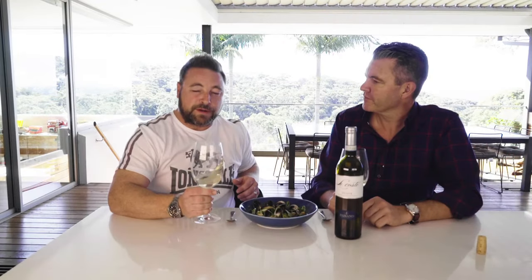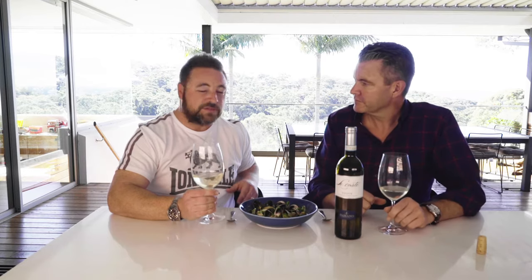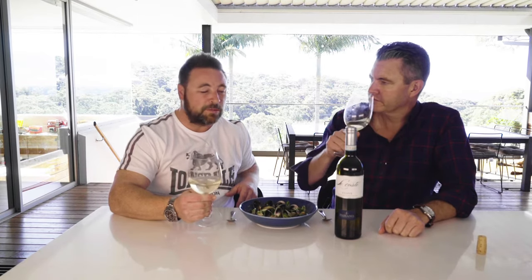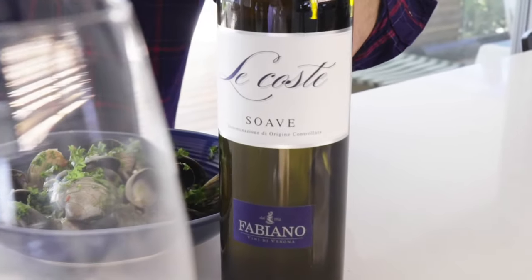It's a summer wine and you get that floral note on the nose, you get a bit of lemon citrus. If you want to compare it to an Aussie wine, it's kind of hard, but I would say it has the texture of a Hunter Semillon. It probably has that lemony kind of overtones that you'd get in a Hunter Semillon, but then it's got that floral nose that you probably don't often get with a Hunter Semillon. Excellent wine.